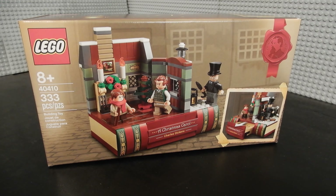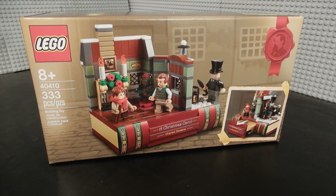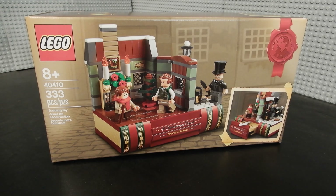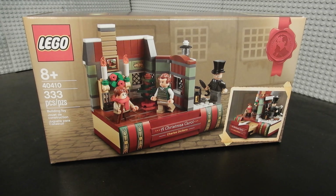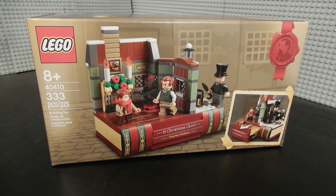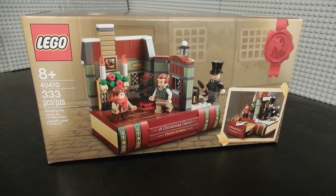Hello friends, Christian here with BrickLife Crisis again. Today we're taking a look at a LEGO gift with purchase. This is set number 40410, the Charles Dickens A Christmas Carol set. It consists of 333 pieces, including 3 minifigures. It's recommended for ages 8 and up, and it was given away with purchases above a certain threshold. Without any further ado, let's go ahead and open it up, build it up, and see what we think.